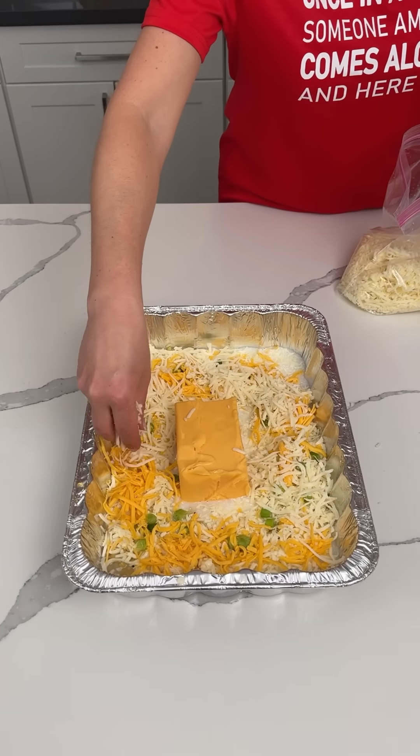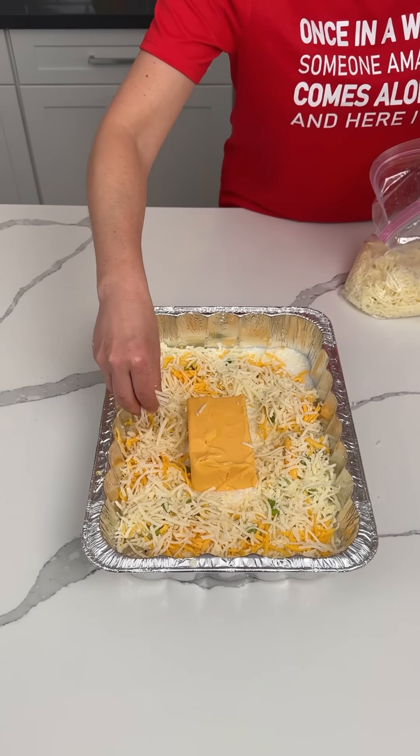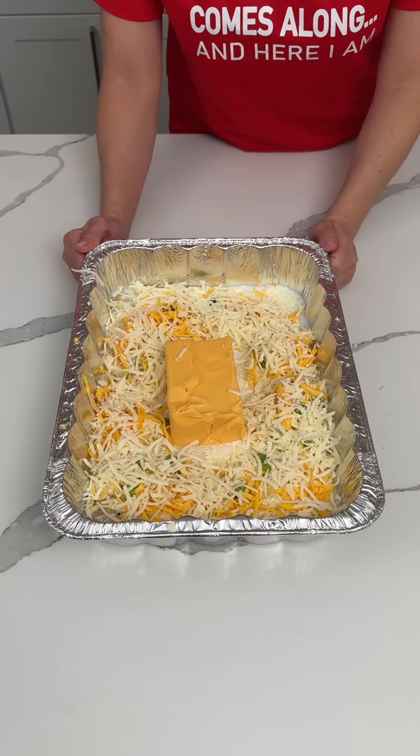We're going to put this in the oven at 350°F for about 40 minutes, and when it's almost done I'm going to make an easy topping that you're absolutely going to love.